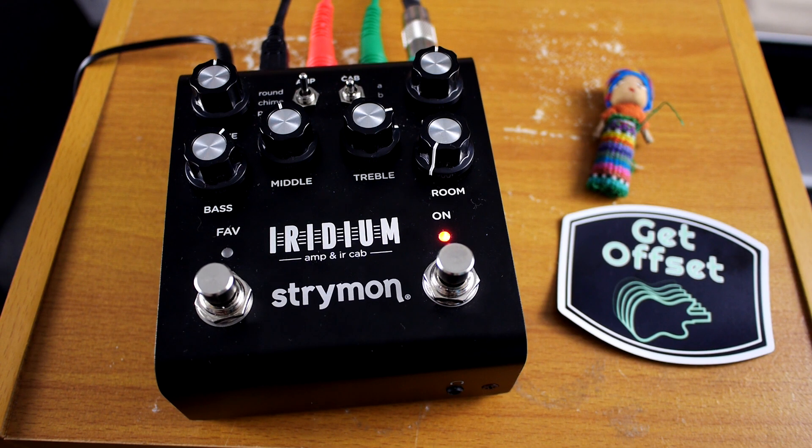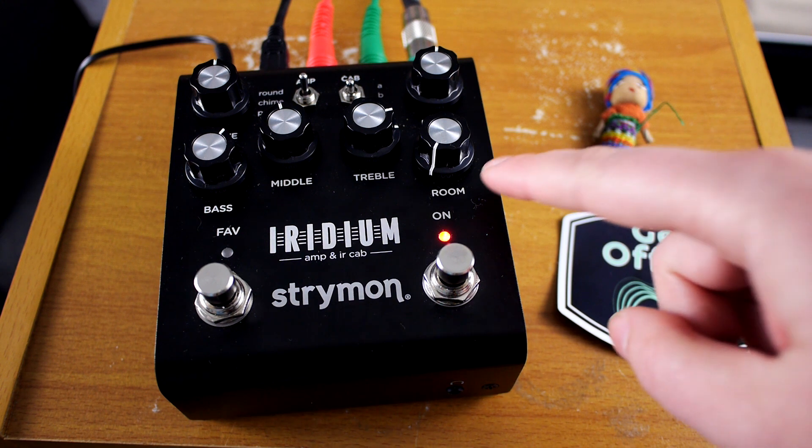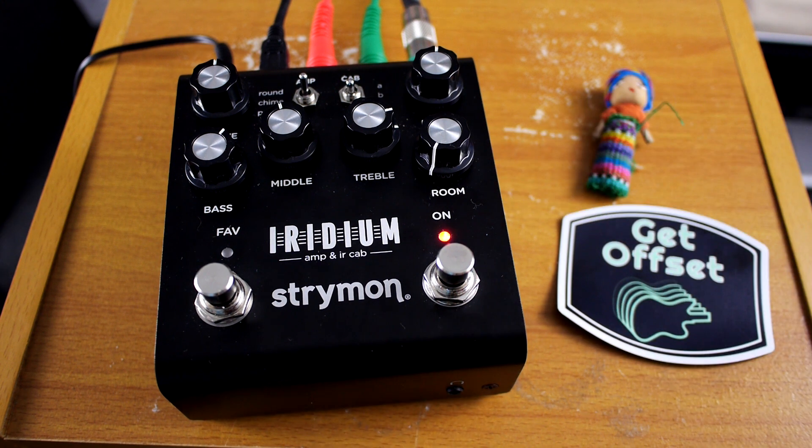Hey! Emily here from Get Offset and today I'm going to show you how to change the room size on the Strymon Iridium. Room size is kind of just like a little hall slash room reverb. It basically just gives an ambiance to the cabinets and the amplifiers. So it's not in my opinion a replacement for a true reverb pedal, but it does add a little extra sense of space as the definition of reverb, and who doesn't like it when reverb is described by its exact definition.